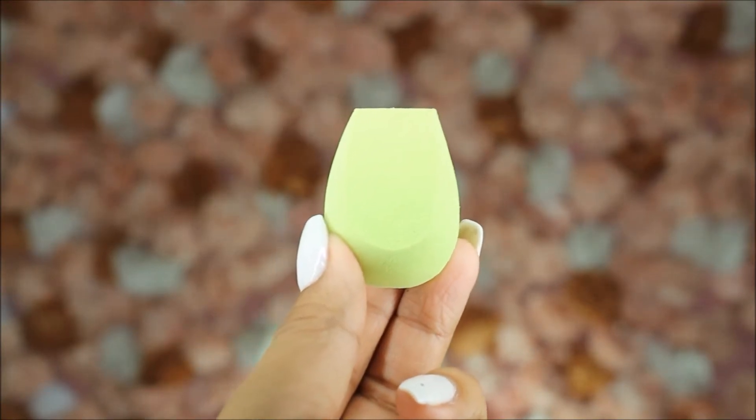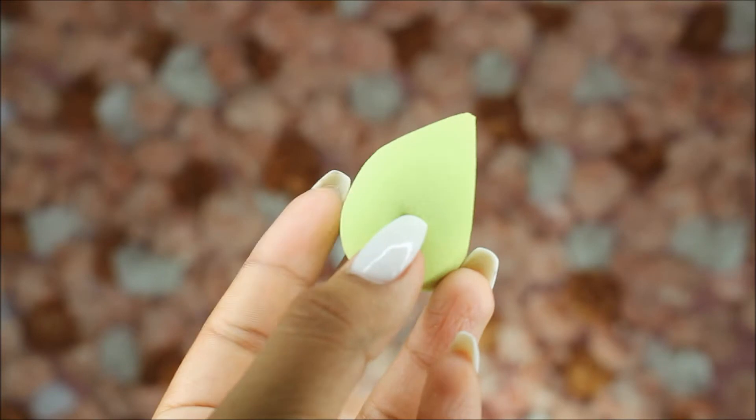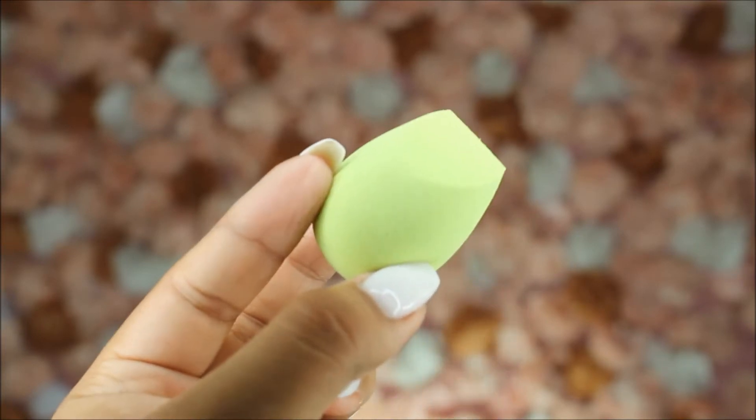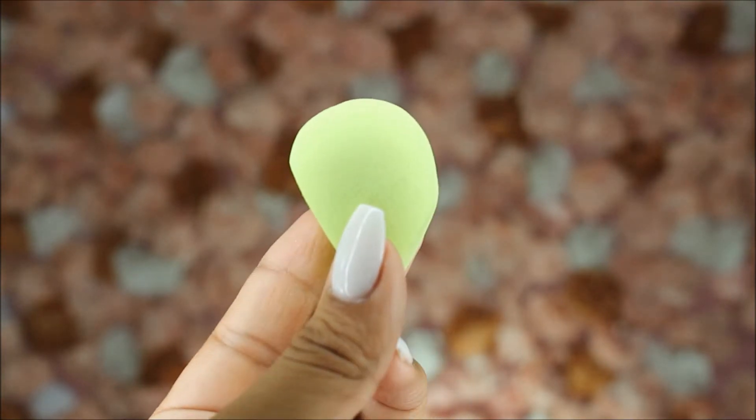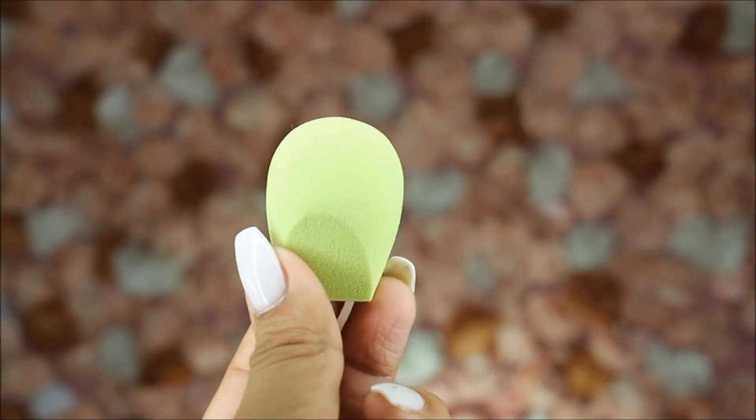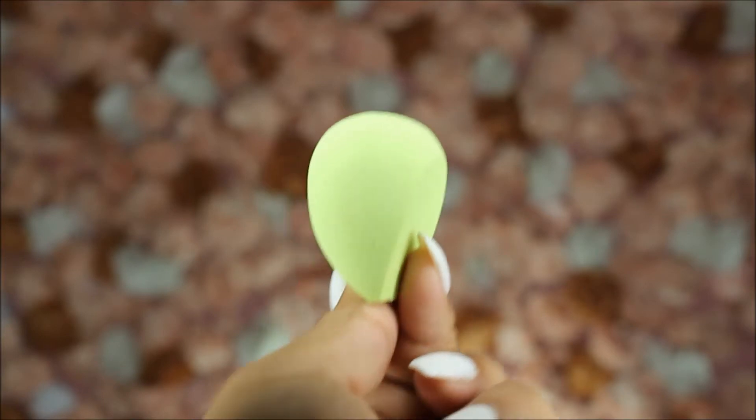The second sponge that comes in the packet is very similar to the first one, except it's more of a lime green or lime yellow shape. Both sides are flat — one is larger than the other — and it has a rounded top as well.